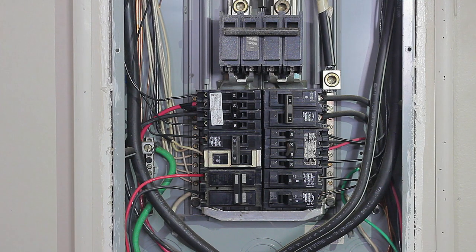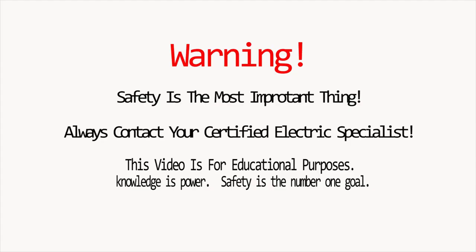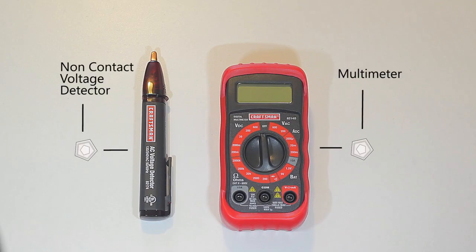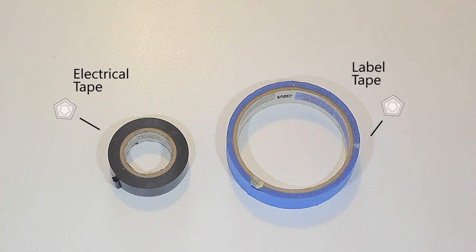Today we're taking a look at how to replace an electrical panel's circuit breaker. Always remember safety is our number one goal. Here's what you're going to need: a non-contact voltage meter, a multimeter, needle nose pliers, a flathead screwdriver, and a Phillips screwdriver.